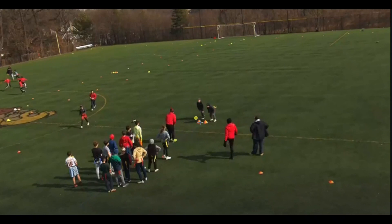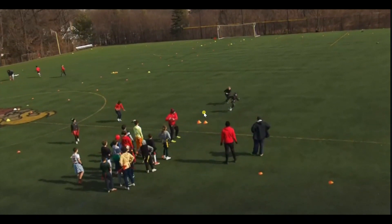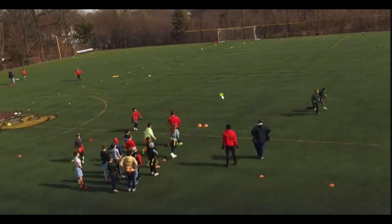So we have two cones, we have two DBs. When I snap the ball, first time through we're doing 90 degrees. They're both going to back up, and when I point in a certain direction, that receiver on that side is going to run directly 90 degrees out for a pass. The defender on this side, who's already sunk a little bit too deep, is going to go try to block that ball.